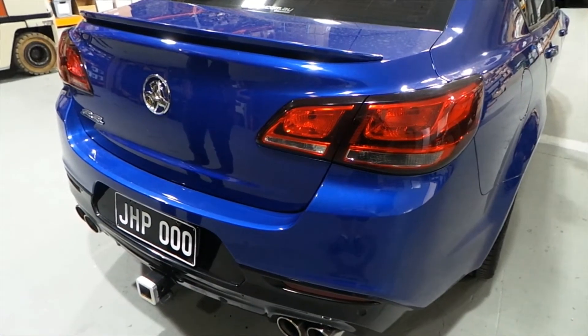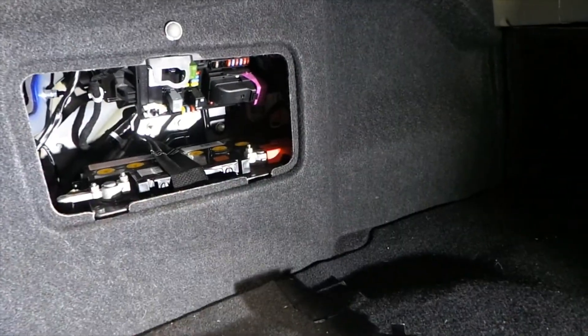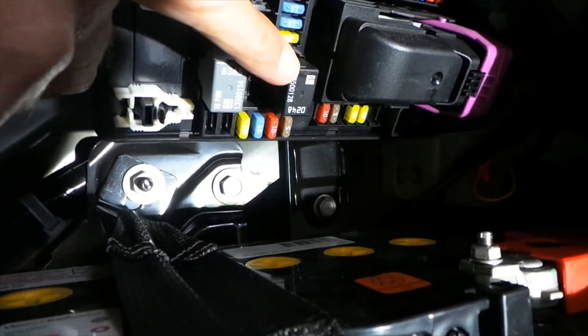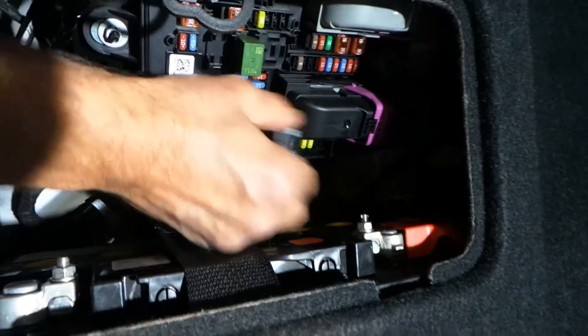Once you have deactivated the factory bimodal through the system, go to the back and pop the boot. In the boot you'll see the battery panel, which you just remove. Inside here is the factory relay for the bimodal — you remove that and pop it out.